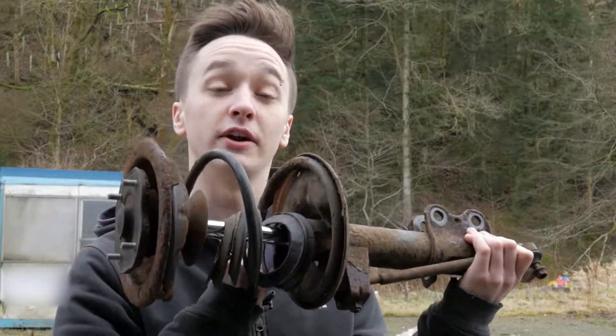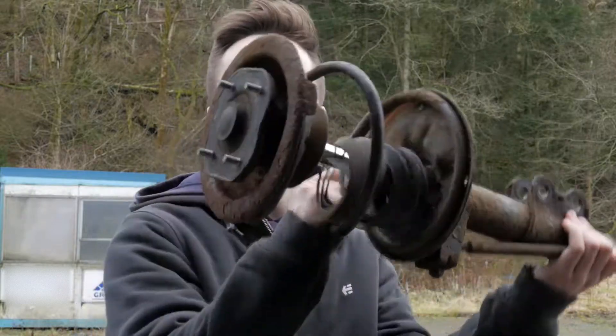In today's episode we're going to be removing some struts in preparation to get some coilovers on. Let's do it!